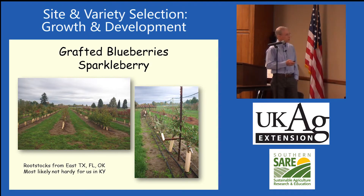Most of these probably won't be hardy for us — he's selected three. These sparkle berries are difficult to propagate; they don't root easily. They propagate them with tissue culture, so he's taken some of these to a lab to tissue culture them.